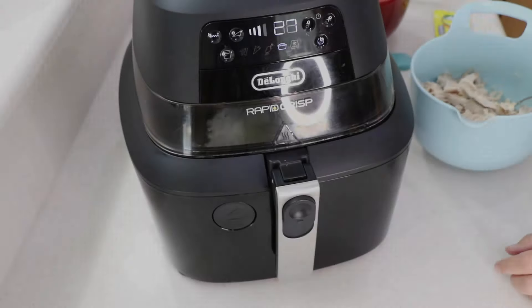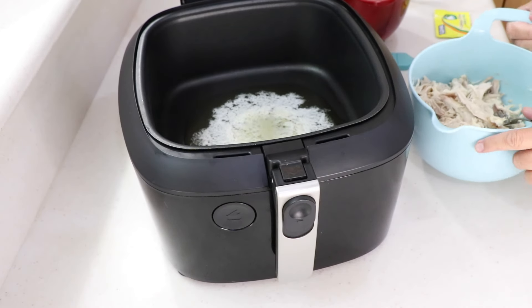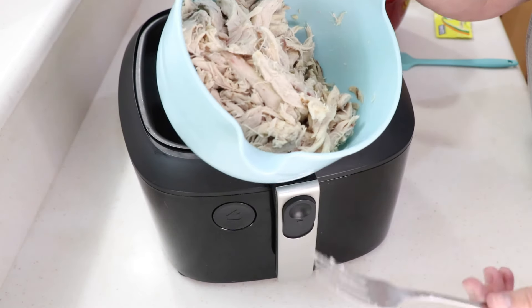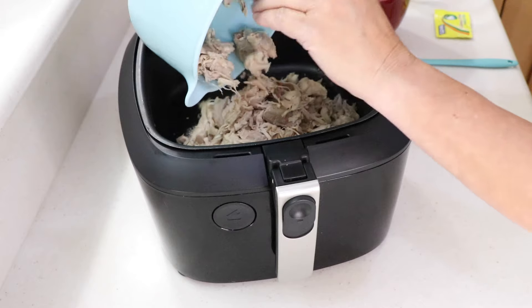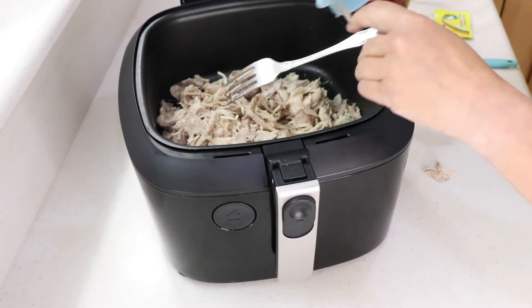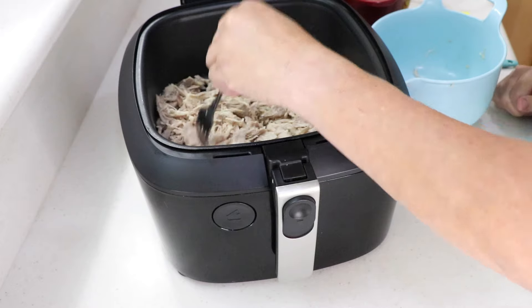Alright, that butter is melted — took about two minutes. So here I've got two cups of shredded chicken. You could do turkey with this too. Let's spread that out.